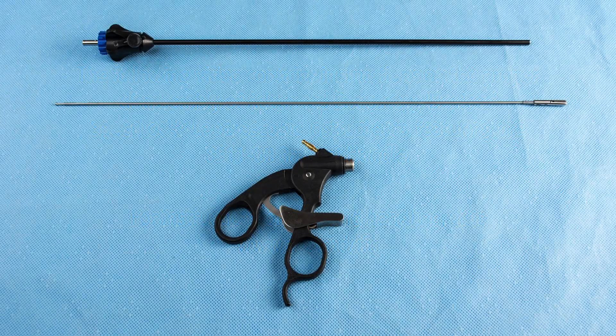AED Speedlock Laparoscopic Instruments are comprised of three parts: an insulated shaft, a jaw insert, and a ratchet handle.